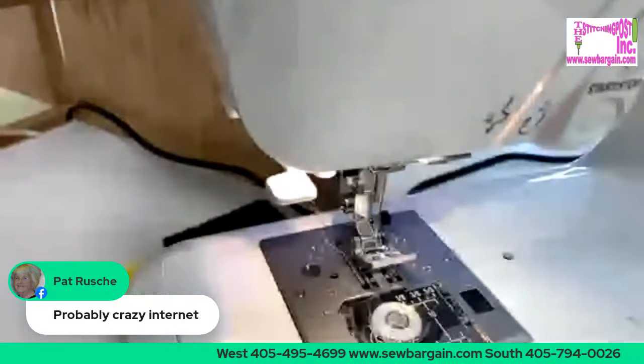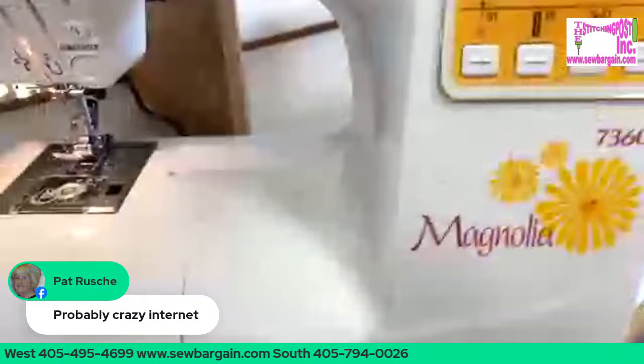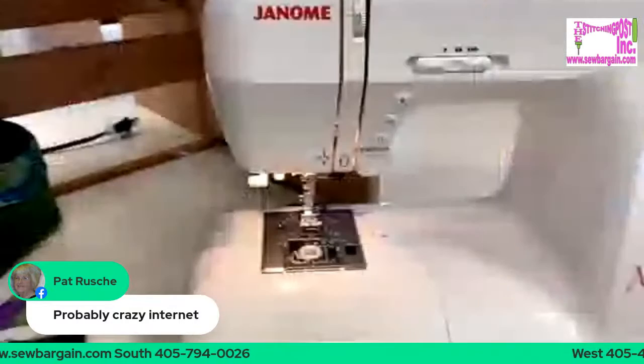Mother's Day is coming up. If you're looking for a new hobby to do out in that 110-degree weather this summer, sewing is your friend. A lot of ladies have started sewing again because of COVID-19, and we think that's wonderful. If you started out on an old sewing machine that somebody gave you, or you're just using an older machine and you're looking for a new one — this is the Magnolia 7360. It is so cute. I love it.